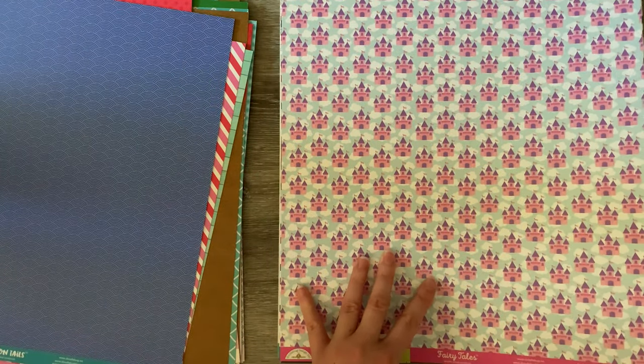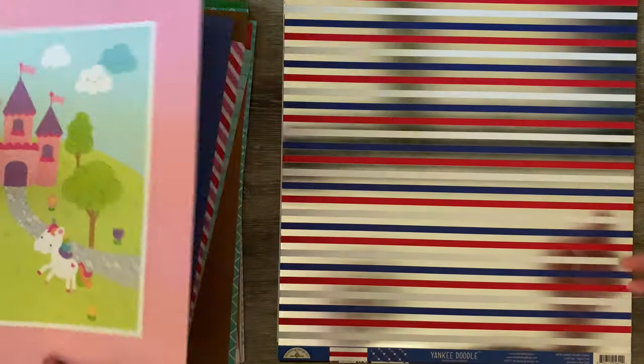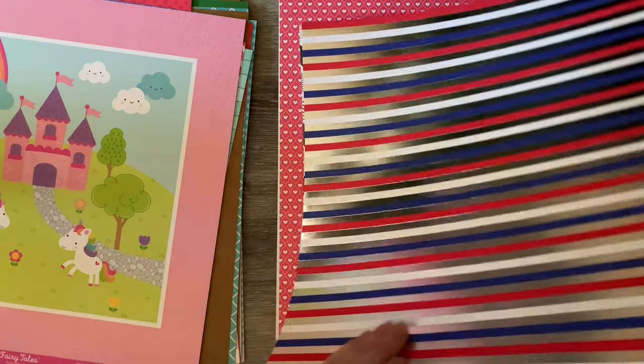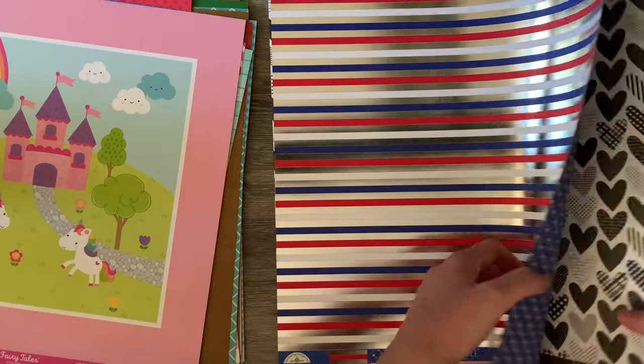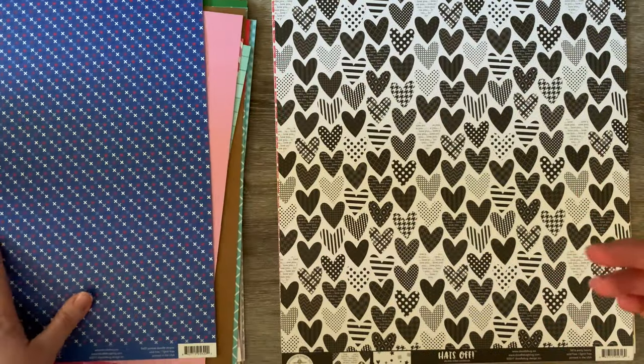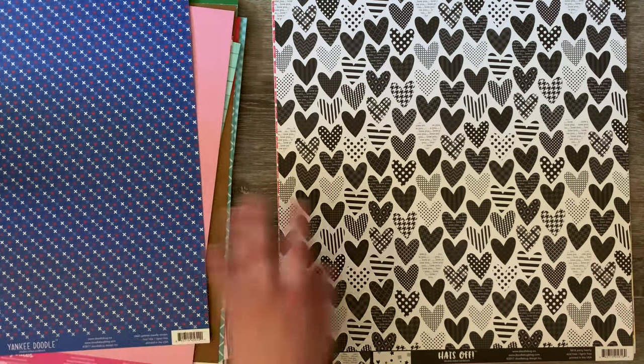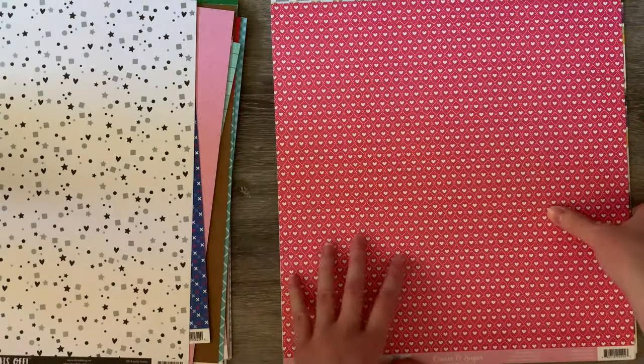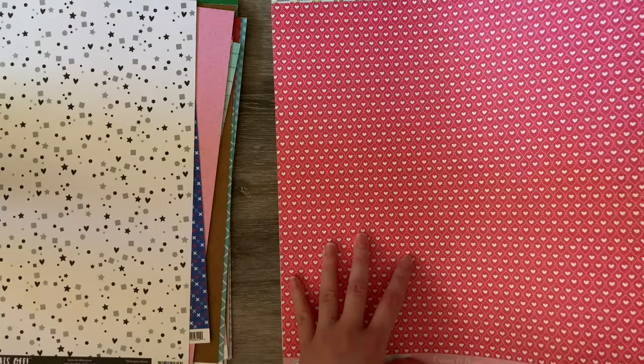These are just so cute — I think this was well worth it. I can use these for so many different backgrounds in all of my cards. So if you want to see the kinds of things I make, you can go to my blog, which is World of Papercraft — world as in like the twirling kind of world, W-H-I-R-L — and I hope I spelled that right, but yeah, very, very cute.